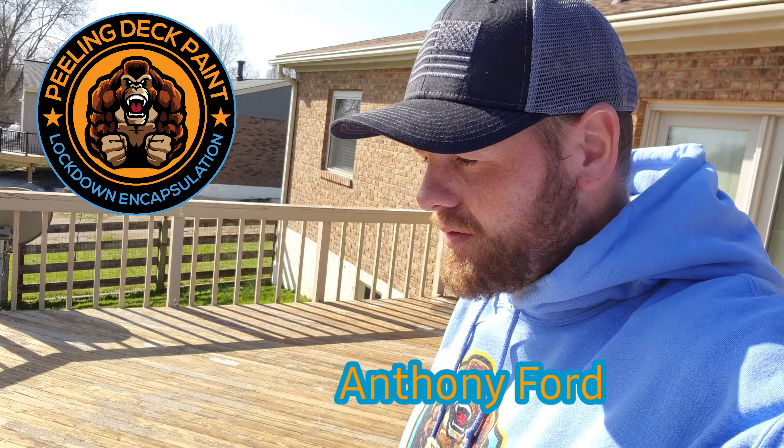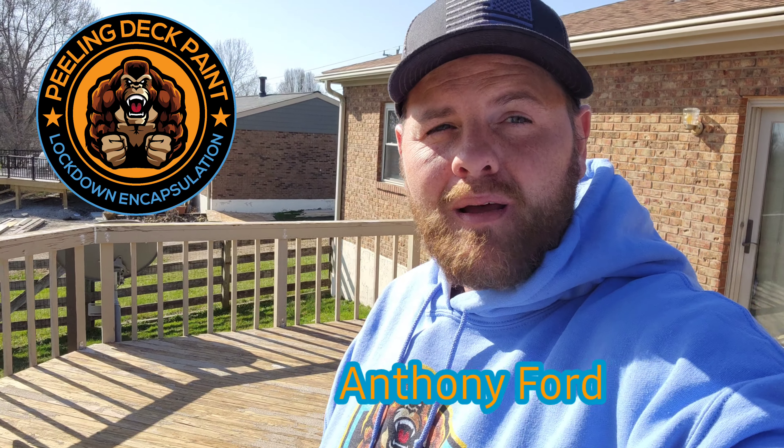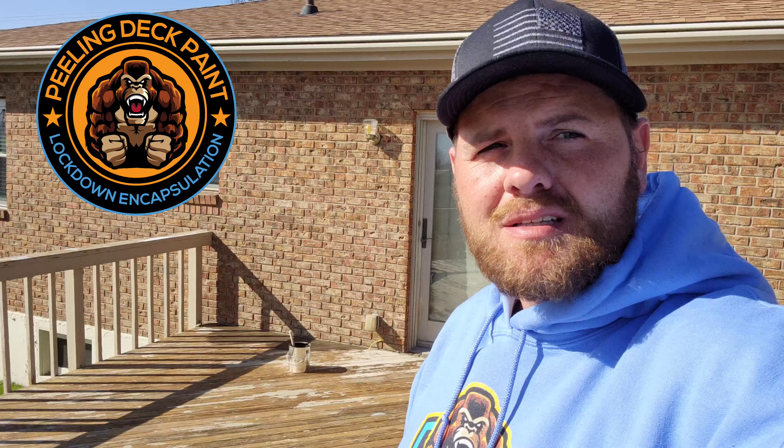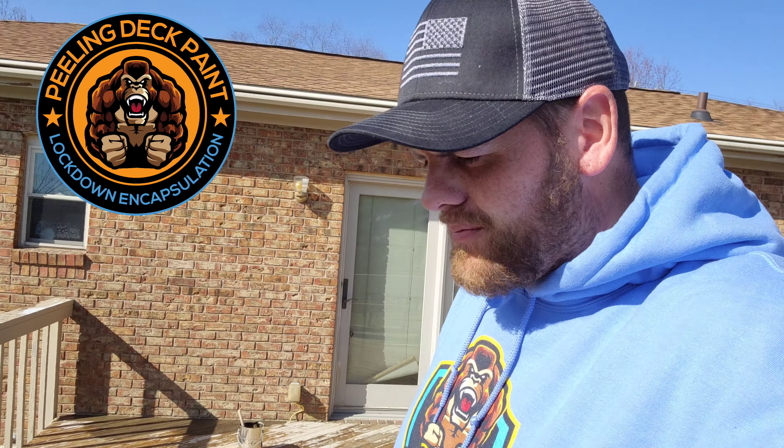Update video on the Verona, KY peeling Restore 10x lockdown encapsulation by Kong Armor deck restoration painters. We hit a little bit of a snag as far as weather delay — a cold front moved through Cincinnati and Northern Kentucky and plagued us for several days, but now we've got a high pressure system that's moved in.